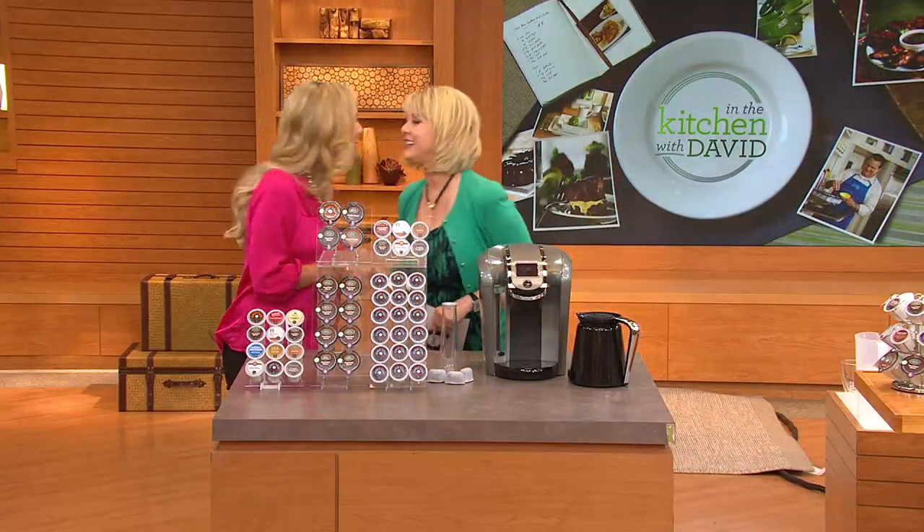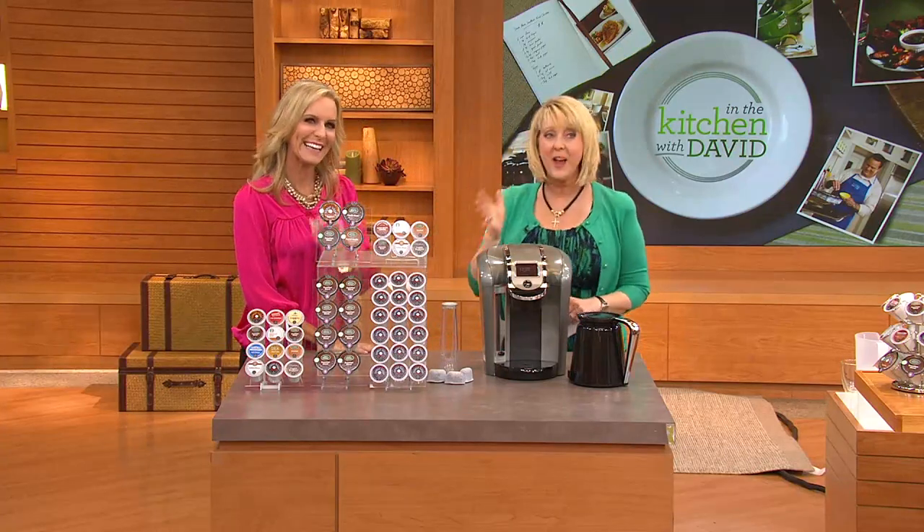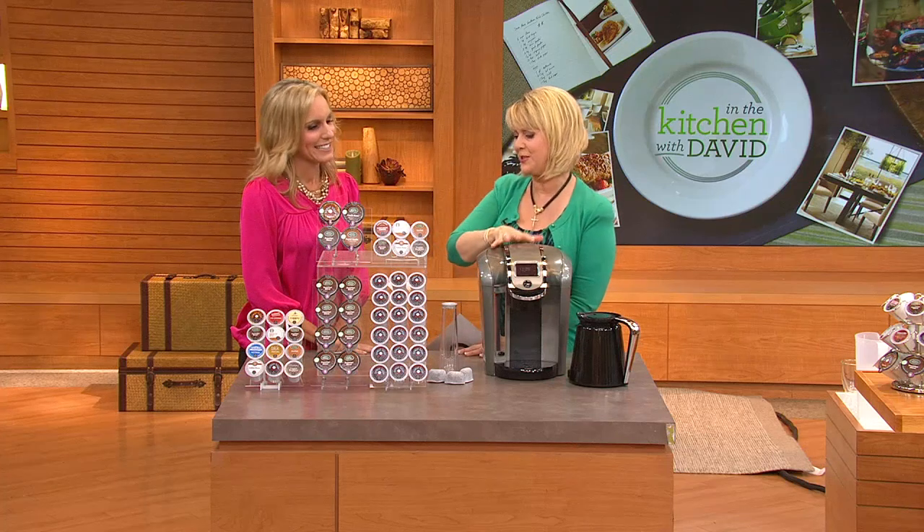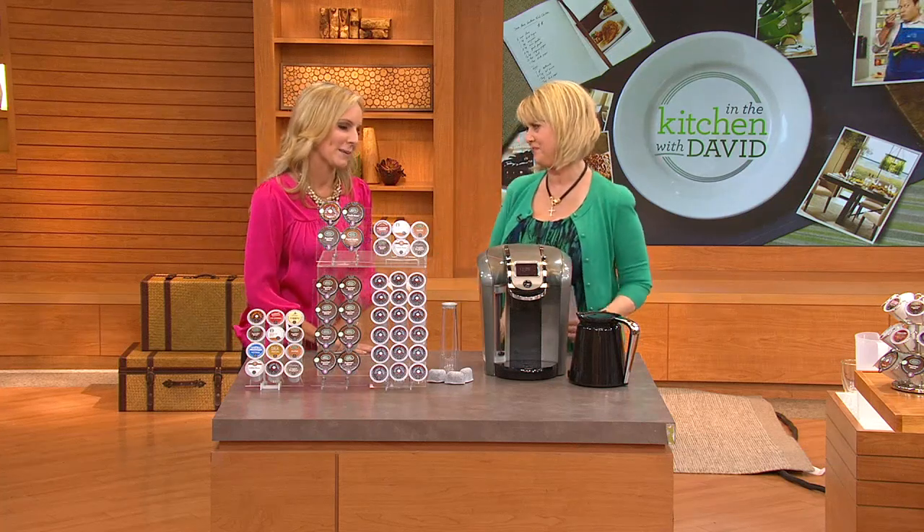Melissa Epps, good to have you here. This is truly a launch — these aren't out in the retail market yet. You will find them on Keurig.com, but tell us what this is all about and what we get with it.